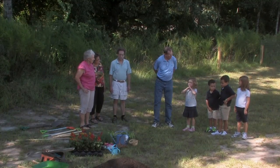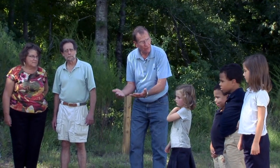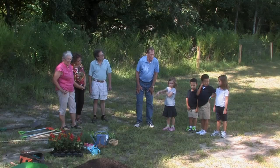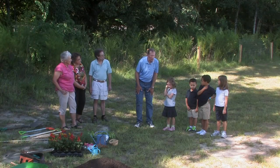Who knows what a raised bed garden is? Who can tell us? You see that frame over there? We're gonna put that frame on the ground, then we're going to put earth in it so that the bed of the flowers and the vegetables is higher. That means in the spring the sun will warm it more quickly, the seeds will germinate, and we might even get two crops in one growing season.